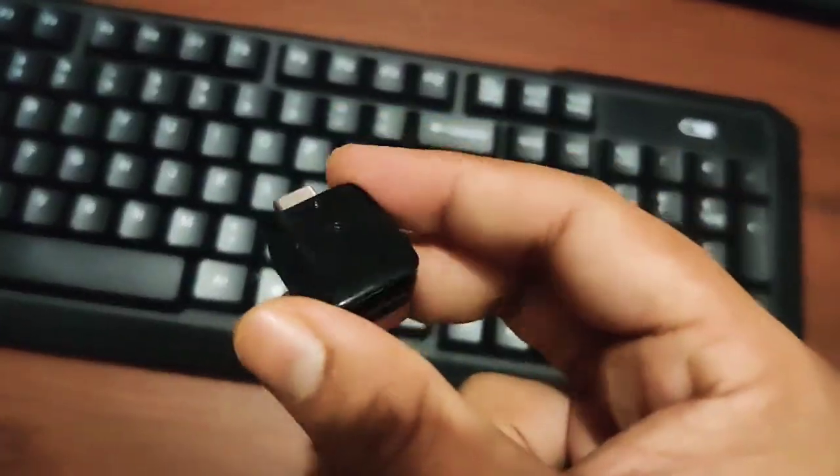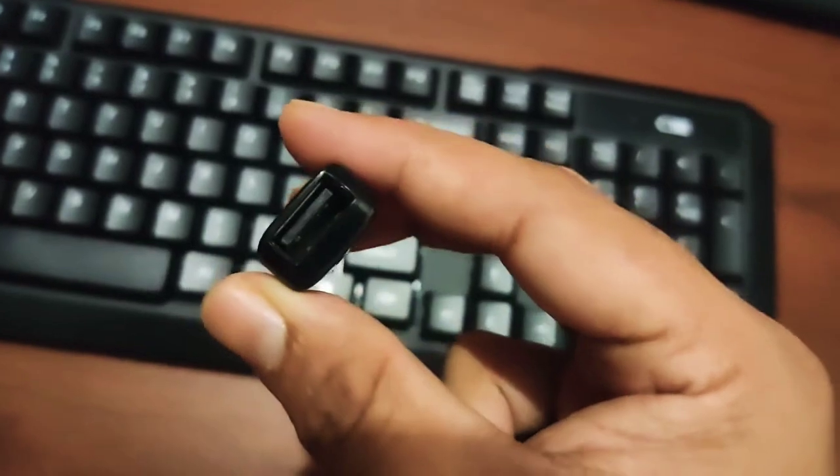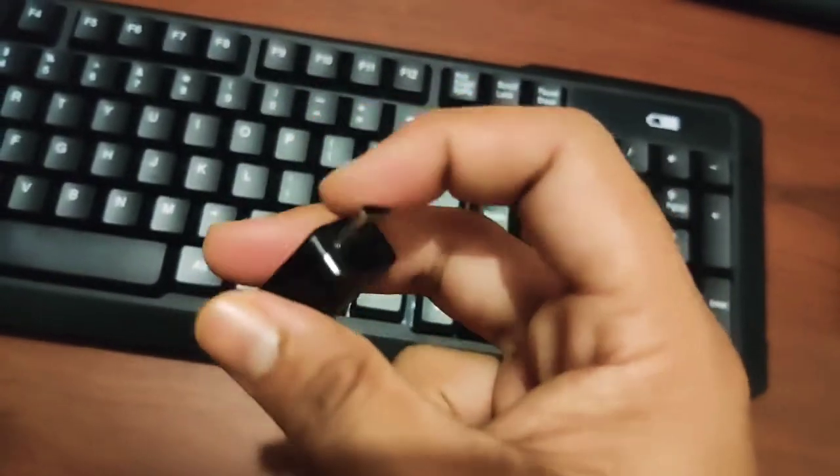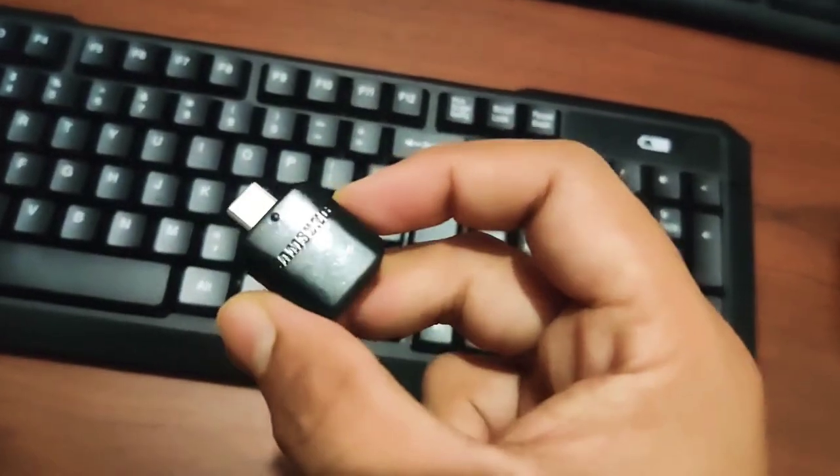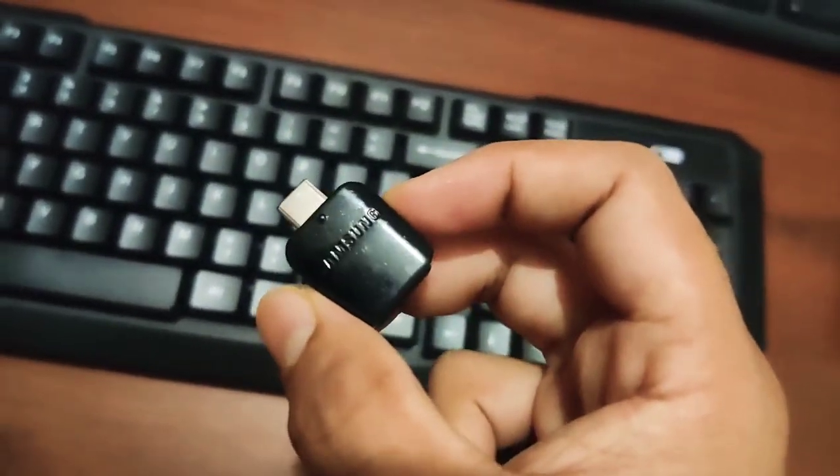To connect that, you need an OTG adapter to connect the USB port and the Micro C-type devices. So I got a Vivo Y51, and we'll try to connect this and see how it works.